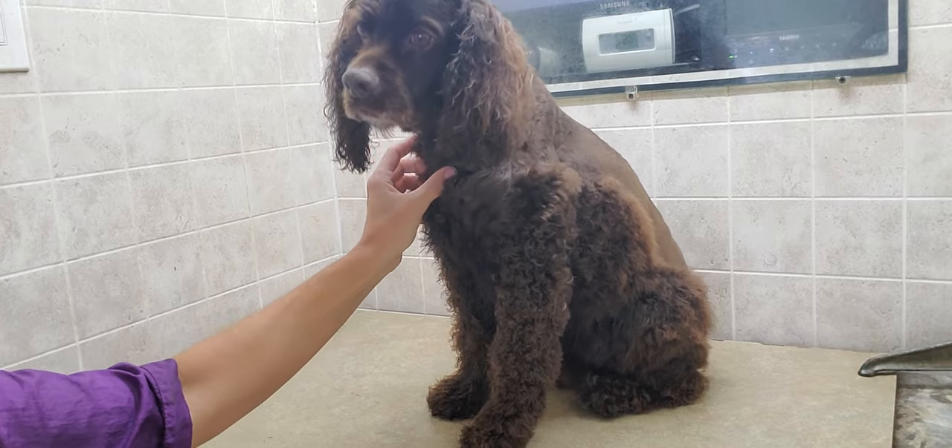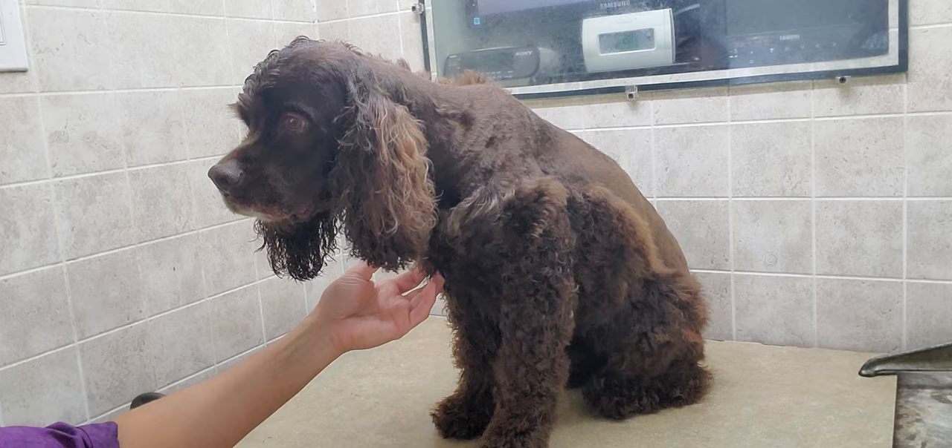Hi everyone, this is Lisa from Canine Clips, and this is Hershey. Hershey is going to help me demonstrate how to do a cut on a Cocker Spaniel.